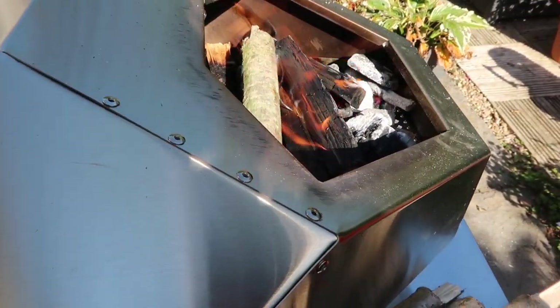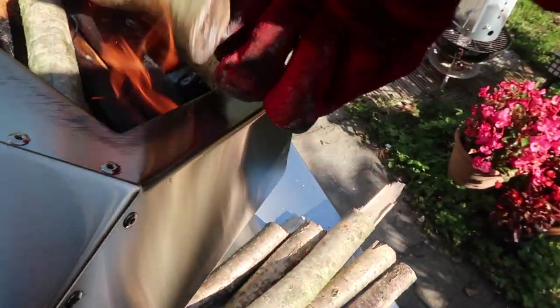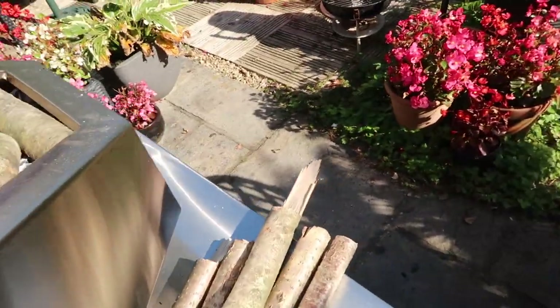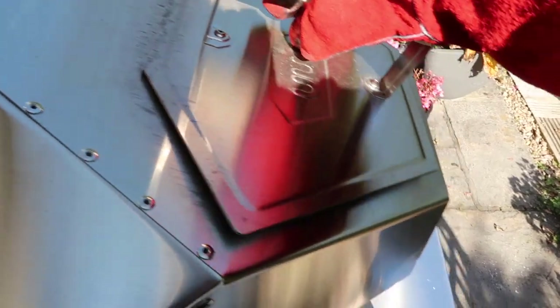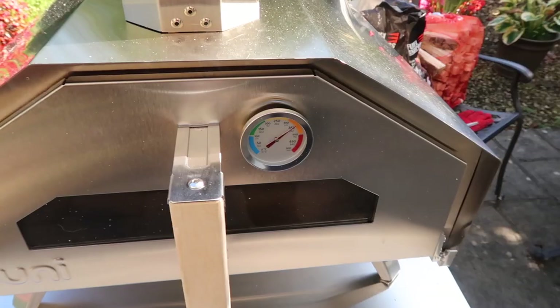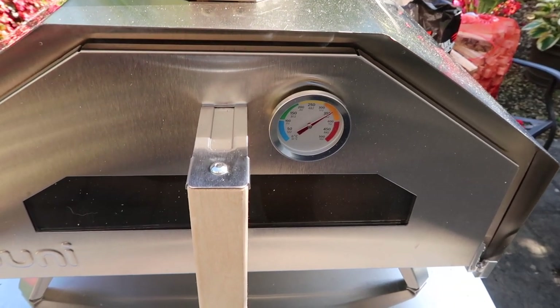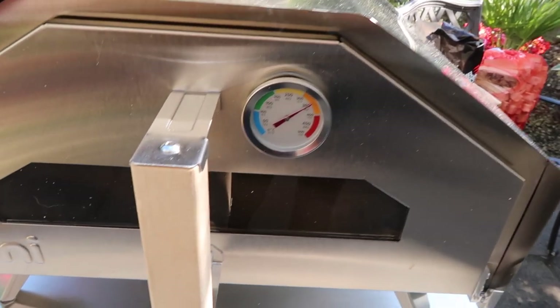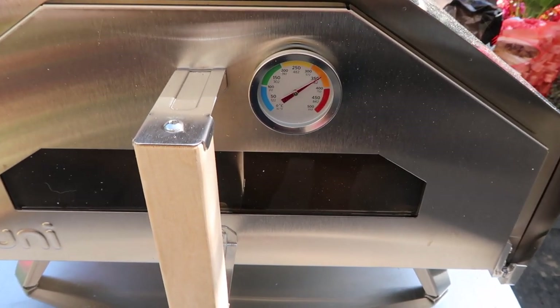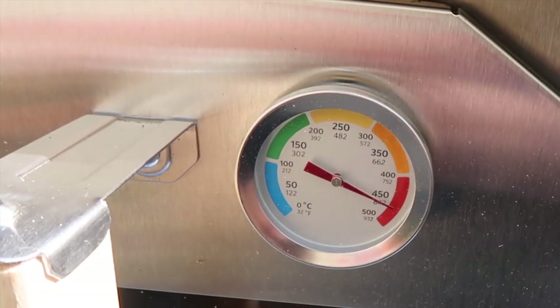That's been five minutes and it's gone like that. It's been 10 minutes since I started the fire with the chimney, put the lump charcoal in with the kindling, and about four minutes ago I put the hardwood in — and it's just shooting up in temperature now. I'm just gonna leave that and get the pizza ready.